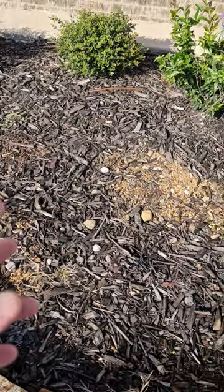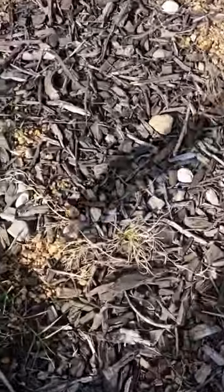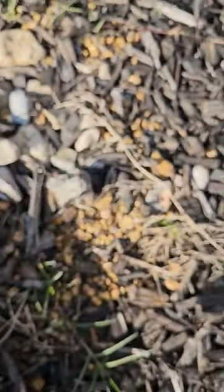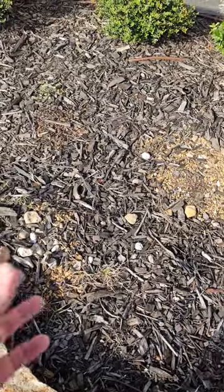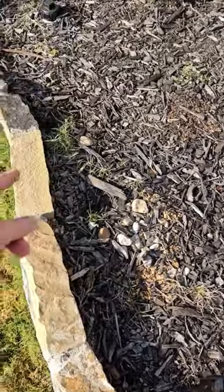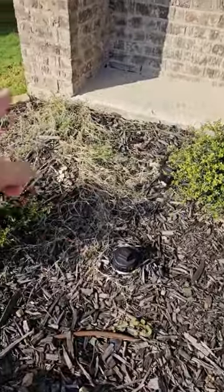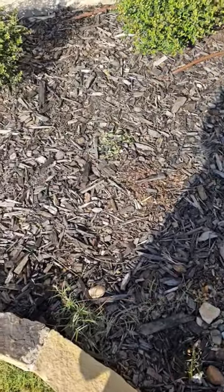As you can see, the mulch is almost completely gone, but this is normal — over time your mulch is going to break down and add nutrients to the soil. All we need to do is come in here, clean up some of these weeds. I like to spray them first to kill them off, then pull them out.